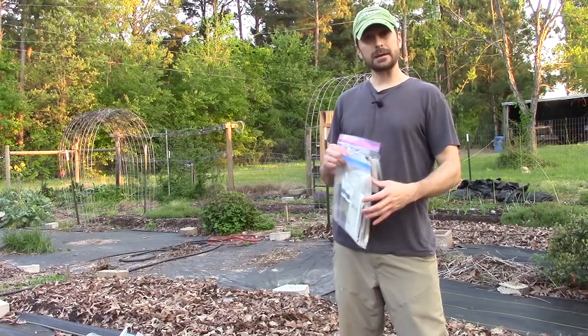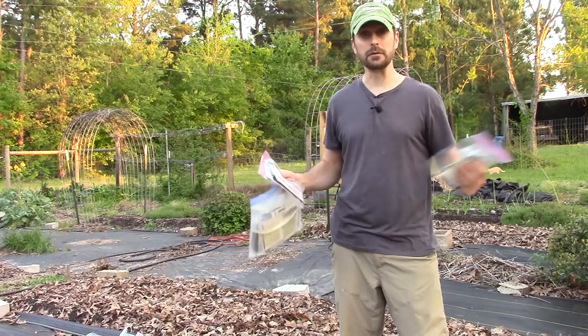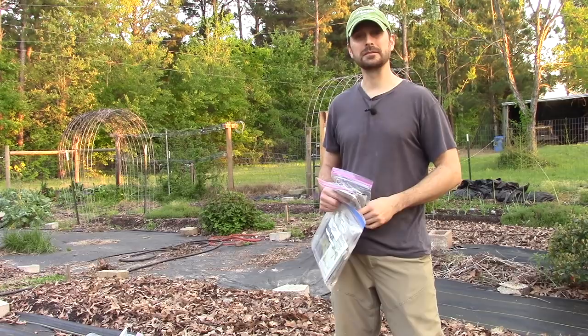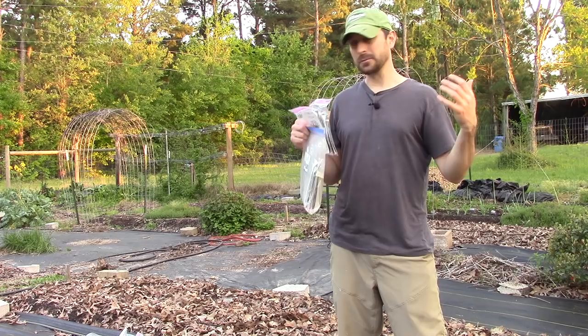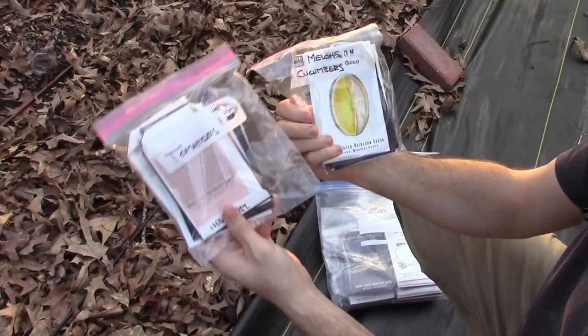Hey everyone, welcome back to the homestead and welcome back to the garden. Tonight we're just out here giving you a garden update and showing you what we're planting. We are extremely late this year planting our vegetables — all of them — because we were overseas for an entire month. Tonight we're just going to show you what we've done to the garden to rehab it for this year, how things are doing, and what we're doing right now.